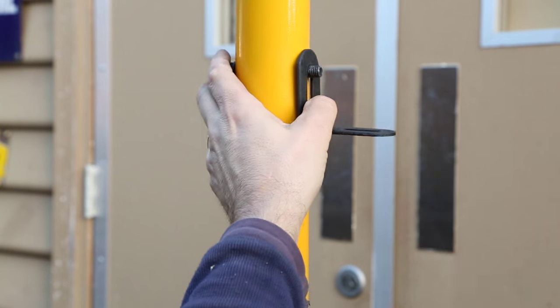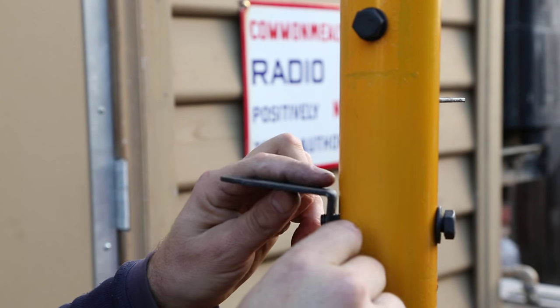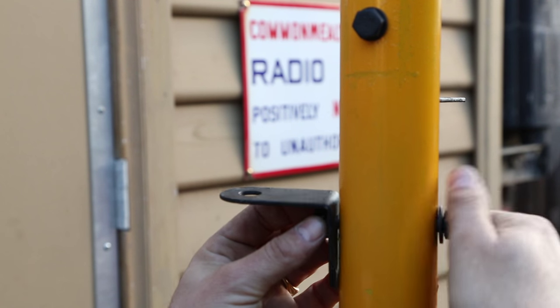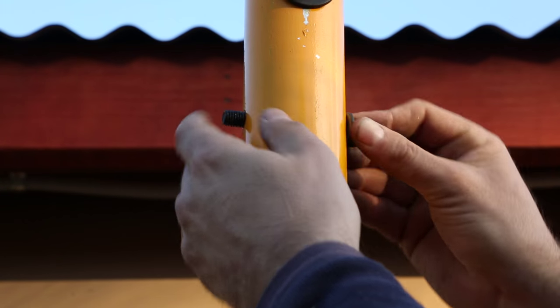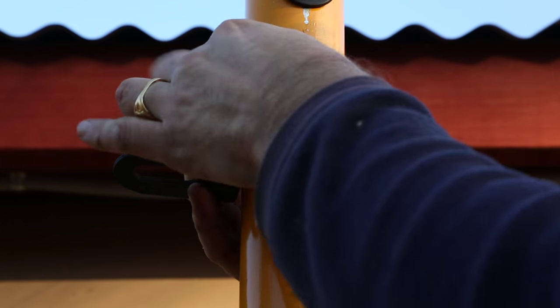With a bit of mucking around I managed to figure out a way to safely hold the lights, which don't weigh a huge amount but are reasonably weighty. The procedure of just getting all the hardware on probably took up way more time than I thought.